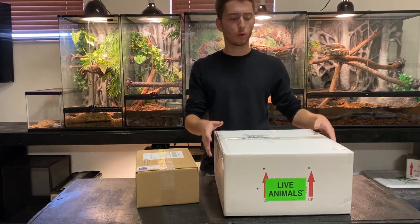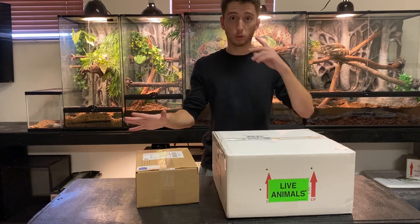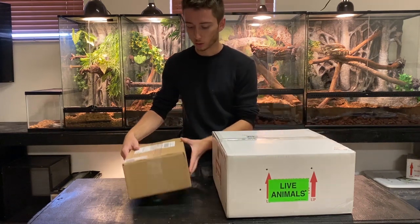But it's okay because they're all doing perfect. I already took them out. These boxes are actually empty and I'm filming the intro after because I was too lazy in the morning to film the intro.